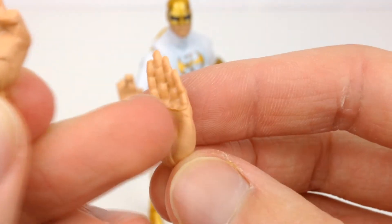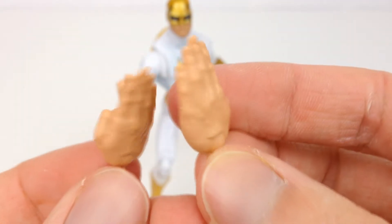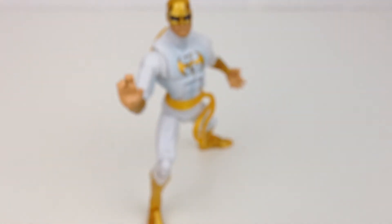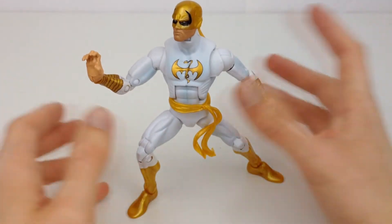No fingernails painted and nothing too crazy. We've got a bit of mold lines going on the inside. But for the most part, I'm just really glad that for a character who knows all these martial arts, we do actually get all of these interchangeable hands to use with the figure.